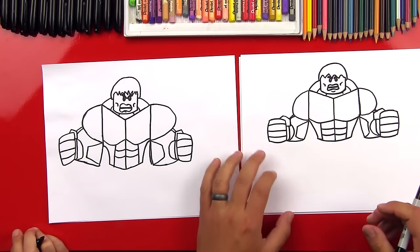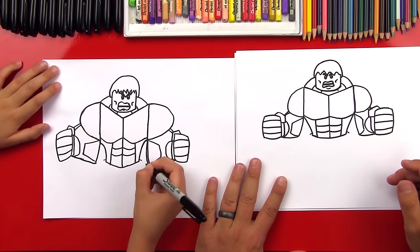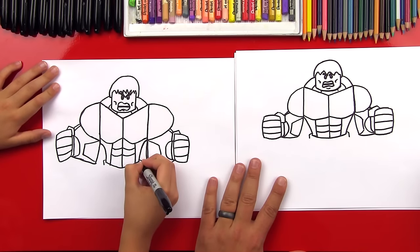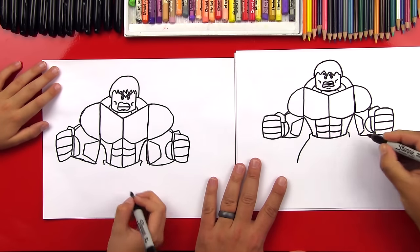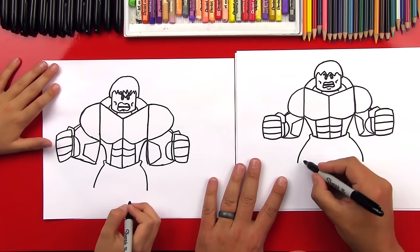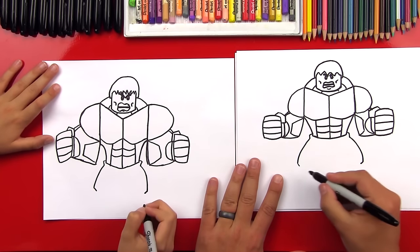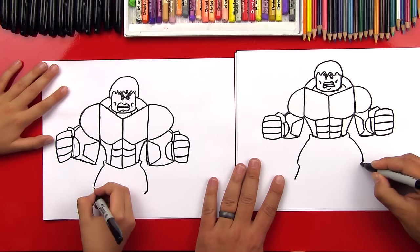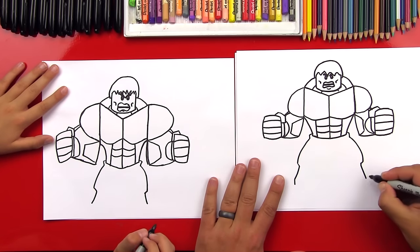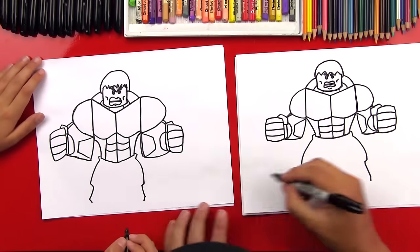Let's draw his shorts and his legs next. We're gonna draw two lines that come out for his waist and his shorts. Then we're gonna draw a little line first down on both sides, and then curve out for his thighs — he's super strong! Now we're gonna draw a little line inside on both sides, and then we're gonna curve down. This is for his foot. Then these are gonna be his toes — draw a line straight down for his toes, and we want these lines to be coming out this way.